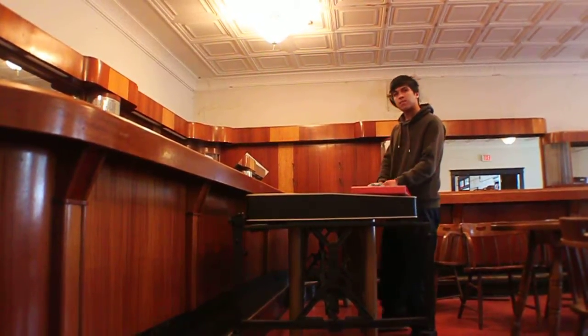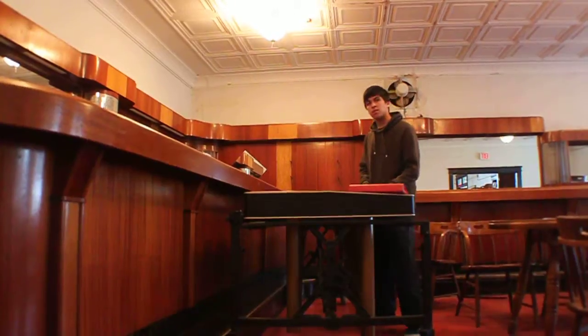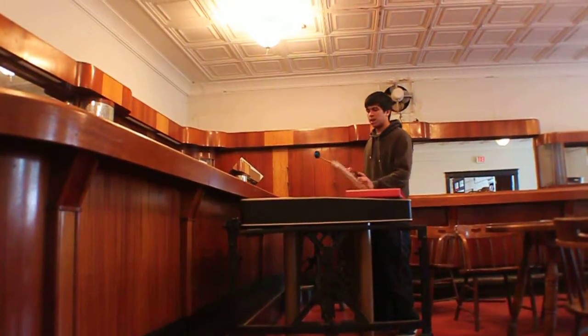Do they usually have a stand to hold the music? No, I usually just memorize it. Oh, really? Yeah. Oh, wow.